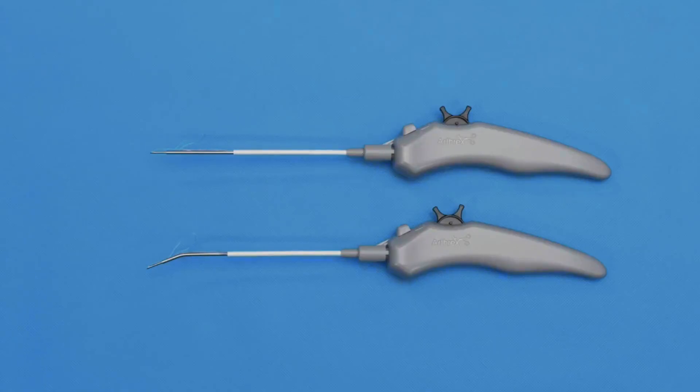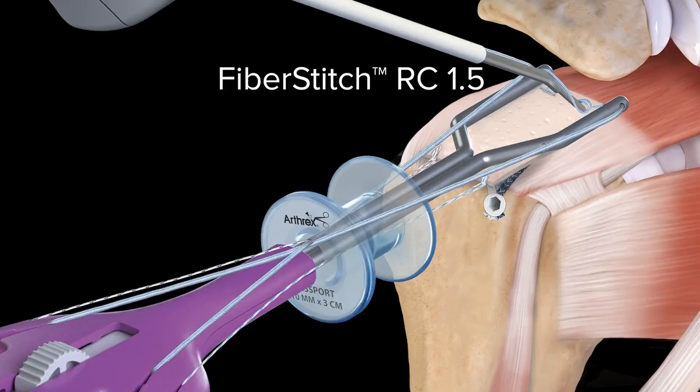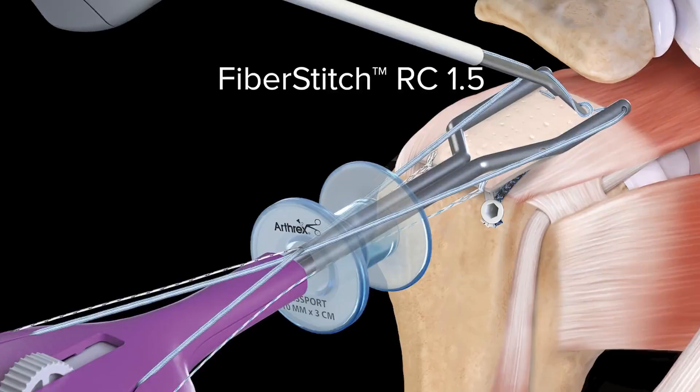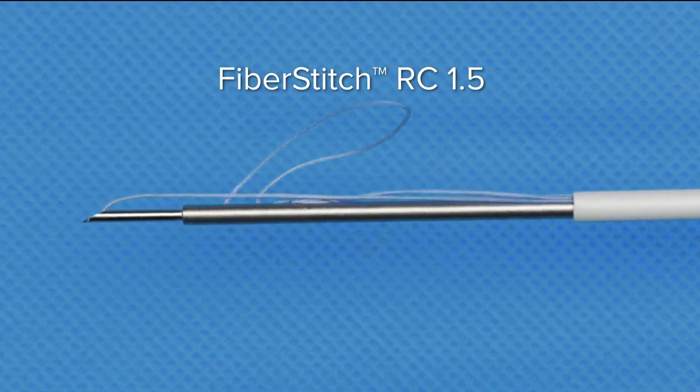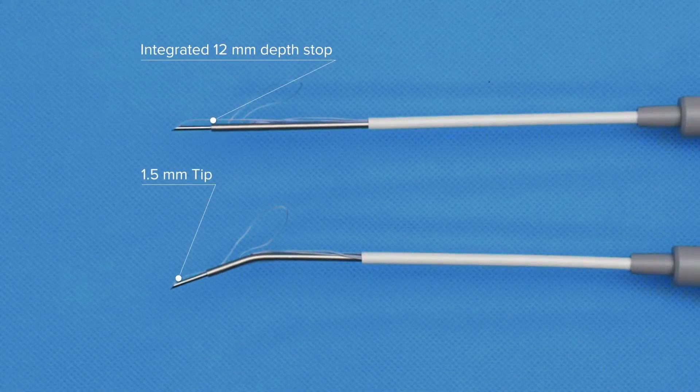Hello, I'm Dr. Brian Cole, and today we will be demonstrating the Cuffman procedure. An adaptation of the next generation Cuffman procedure includes the utilization of the FibreStitch RC implant. This is an all-suture device that comes in either a straight or reverse curve. It has a 12 millimeter depth stop and a 1.5 millimeter tip.